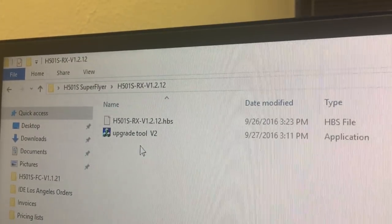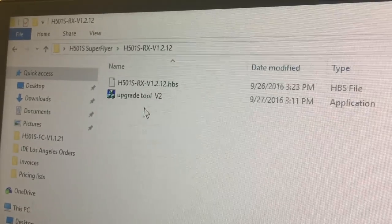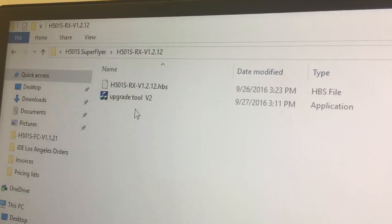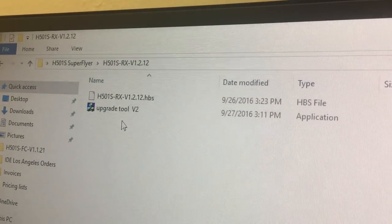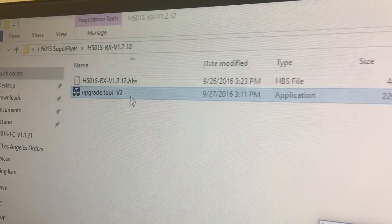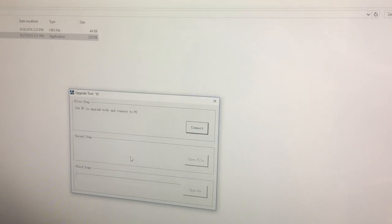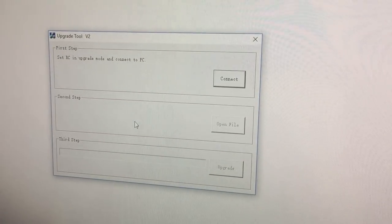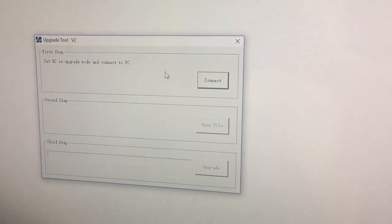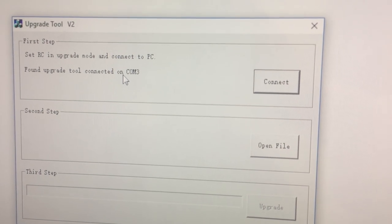During the flight control upgrade there was an FC upgrade tool — please don't mistake that for this one, because the FC tool is only for flight control, and this one is only for receiver and transmitter. Double click and enter the tool. The screen selections are very different — there are three steps. Since we've already connected the transmitter and initiated upgrade mode, click 'connect' on step one. It will say 'found upgrade tool connected on COM whatever' — as long as it says that, you're set.